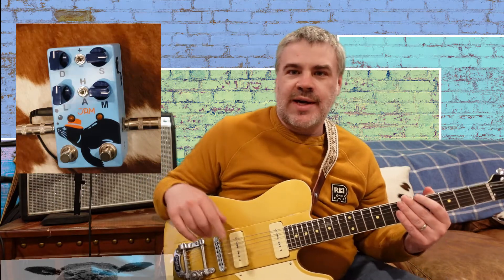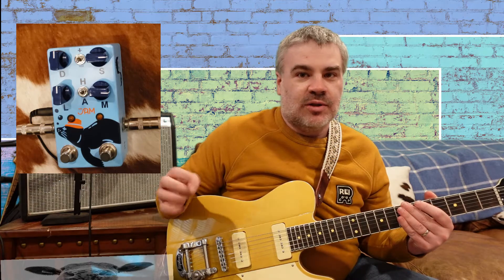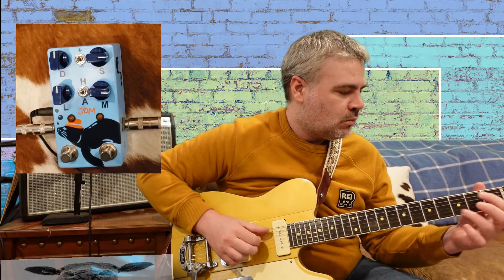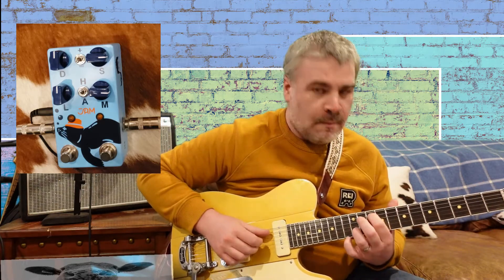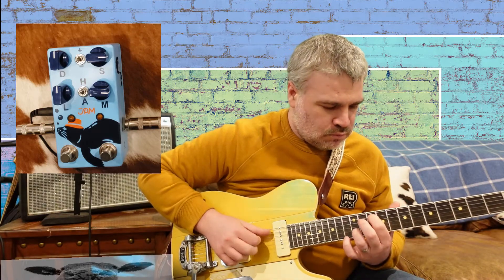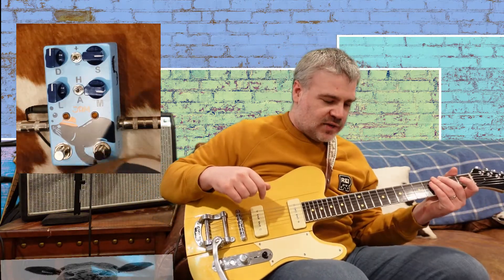Hopefully you can see the pedal-cam view — two cameras, a first for me on this channel. Here's the sound of the guitar clean through the '68 Custom Deluxe with no reverb and no tremolo. And now let's turn the pedal on and hear what it sounds like.